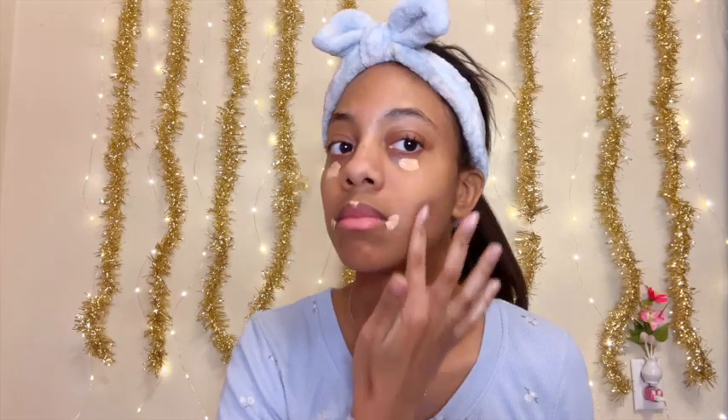Hello everyone, I'm Affinity and today I'm going to be doing a Snow White makeup look. I'm putting on my concealer and some primer and I'm going to be blending that in.